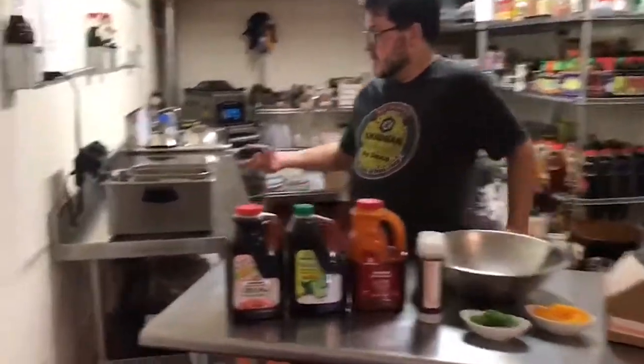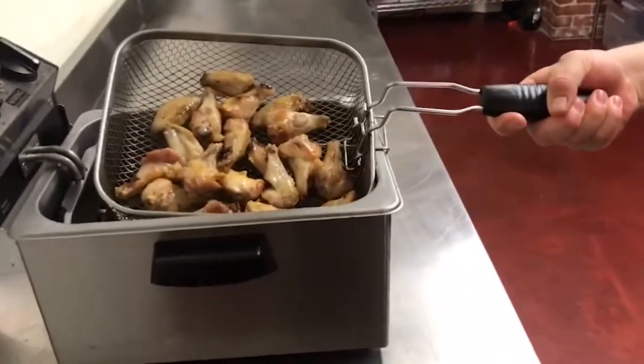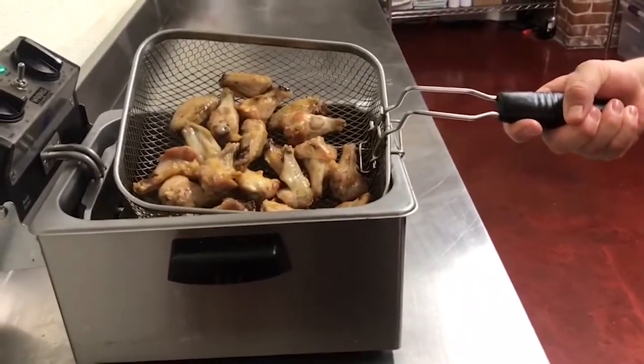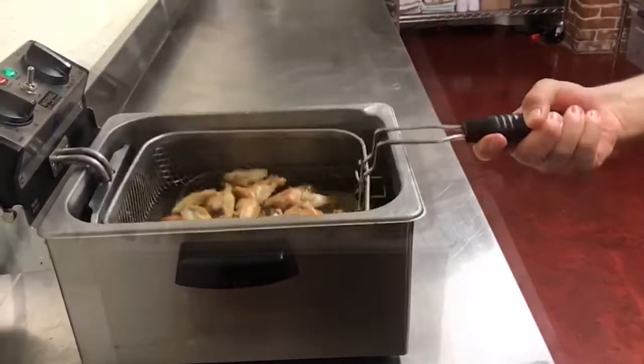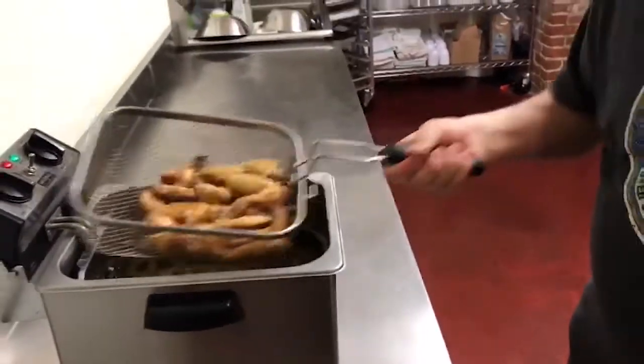I started by roasting drumettes and paddles and now I'm going to fry them at 375 degrees until they're golden and crispy. These have been frying for about five minutes. You can see they're nice and golden.